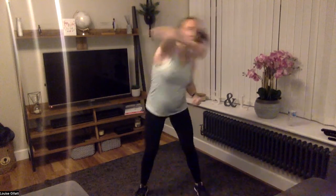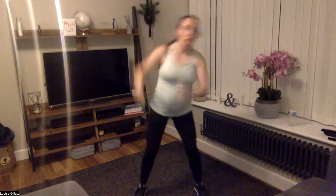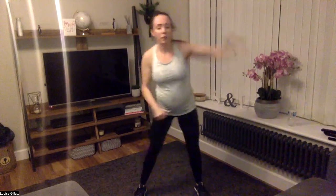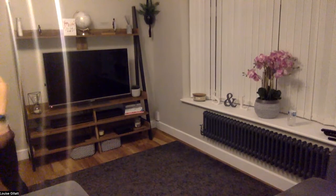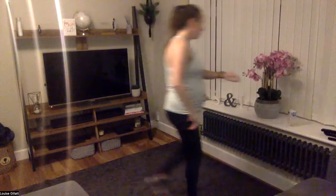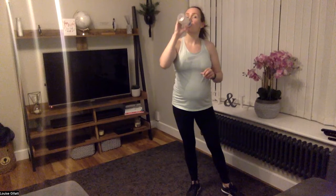Right — just jab, cross, hook. 30 seconds — less than 30 seconds. Come on, power — those arms, really work that upper back. Three, two, one — two, one. Well done, we're going to do some abs.